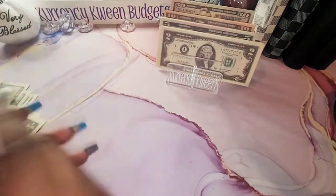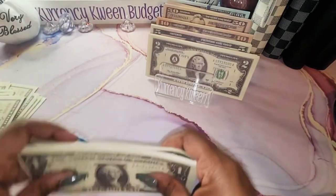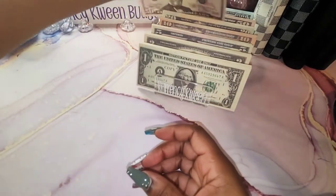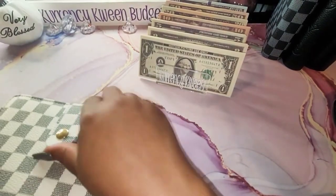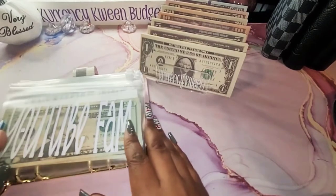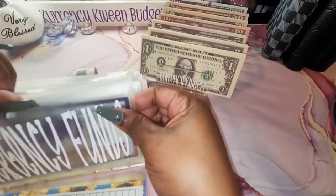I hope you guys are having a great week. I am having a marvelous week, a marvelous day. Okay, so I think I have all of that situated. Here's a $50. Okay, so I'm going to start with my sinking funds. YouTube fam, I don't think I'm going to swap this out because I'm going to actually be using this. But I'm going to leave it here until I actually get ready to do the actual giveaway. My emergency funds, let's see what we have here.